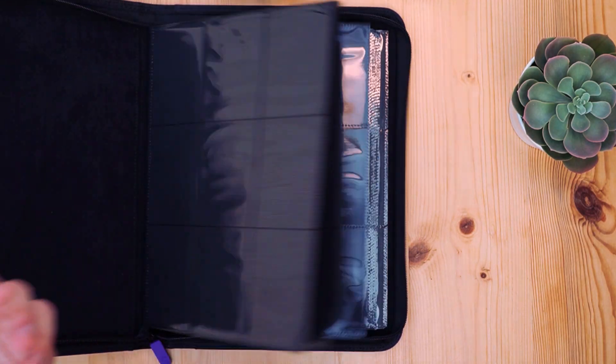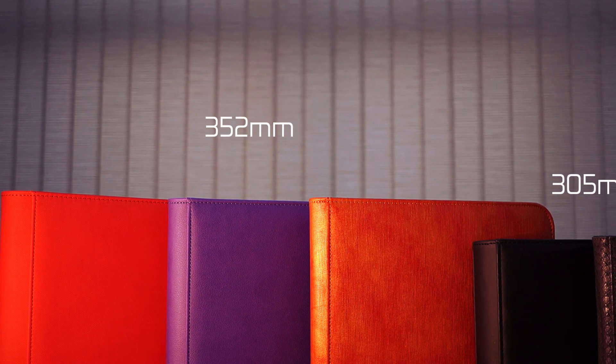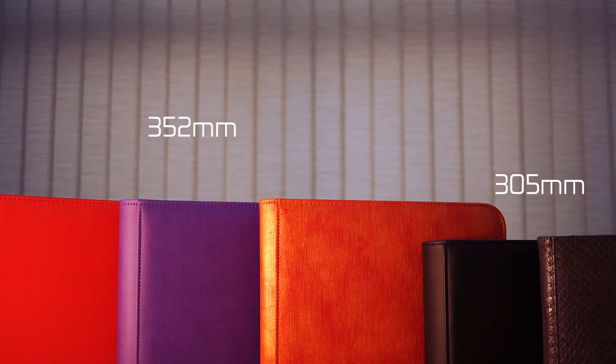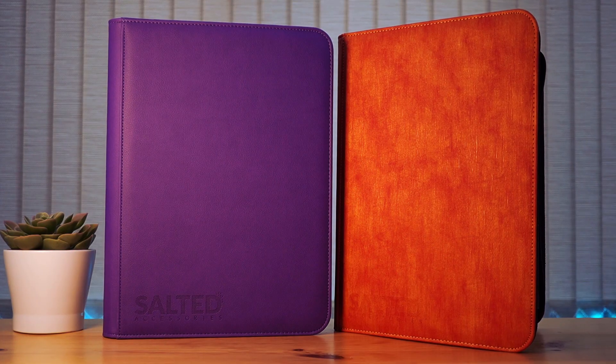That's pretty much it for the Base Violet. One other thing to mention is it's slightly taller than a typical Ultra Pro binder to accommodate the zip, so do keep that in mind if footprint is important to you — for example, if your rucksack doesn't fit a binder that's slightly taller than the norm.